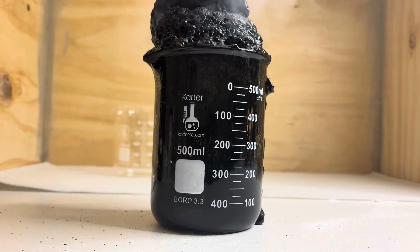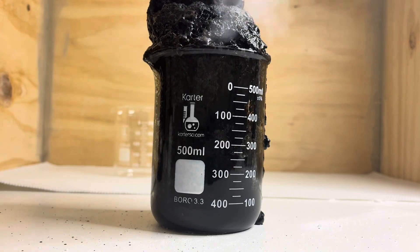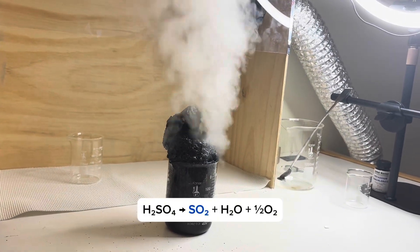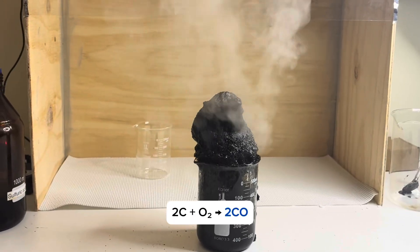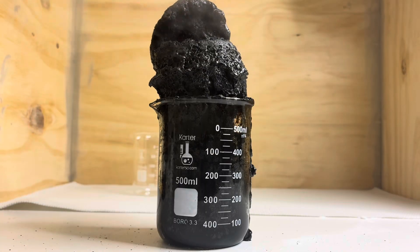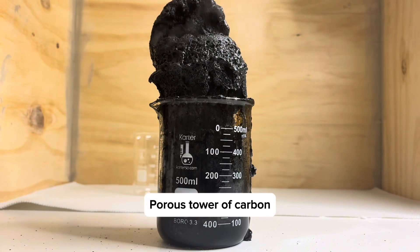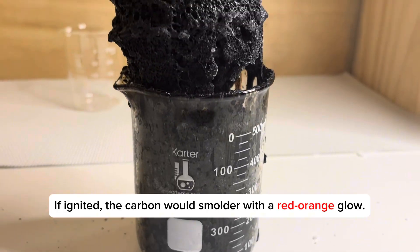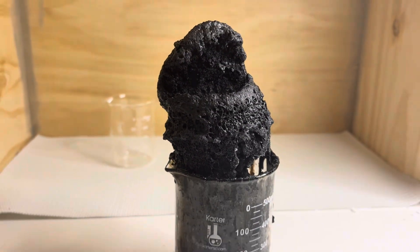The steam is mostly hot water vapor, but it can also contain sulfur dioxide and carbon monoxide. The carbon keeps rising and expanding into a porous tower. If ignited, it would smolder like coal, glowing red-orange as it burns.